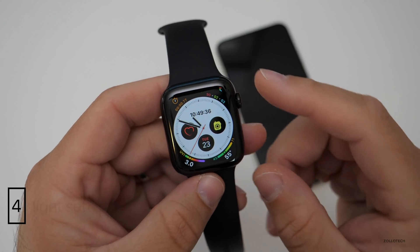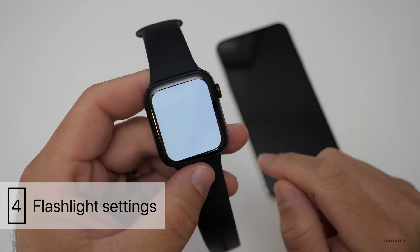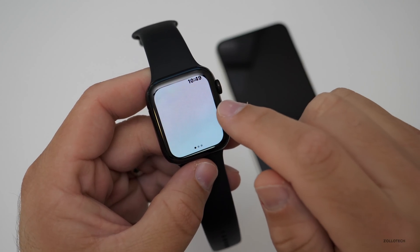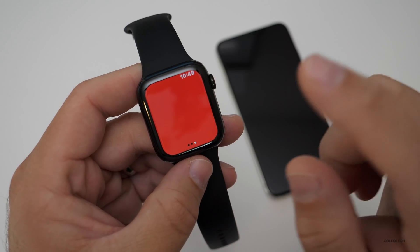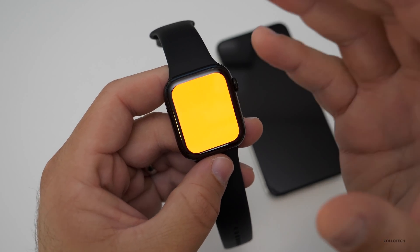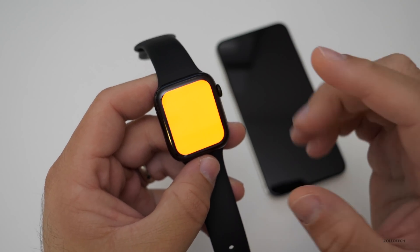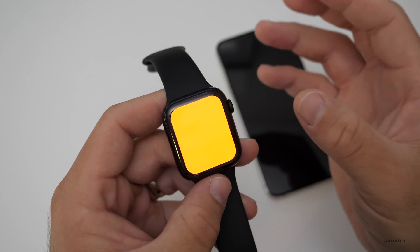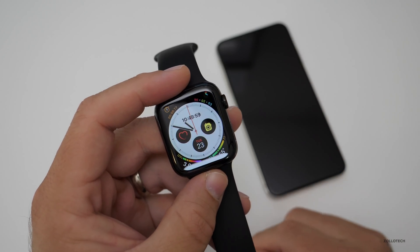The next tip has to do with using the flashlight on your watch. You may have seen the flashlight icon — if you tap it, you get a white display. If you swipe to the right, you get a blinking display, or swipe again for a red display. This helps you avoid illuminating the room too brightly when you need to use it as a flashlight, giving you a way to dim the light without actually dimming the display.